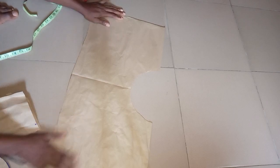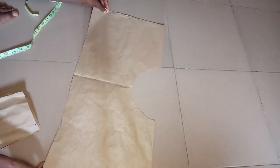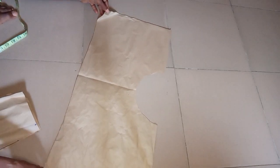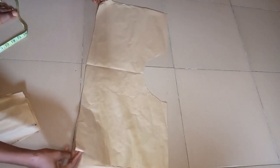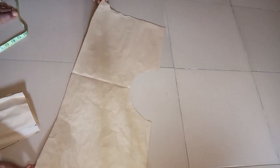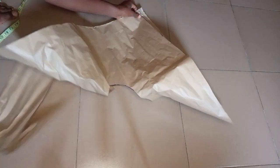The next thing is to open the pattern paper. When you open it, this is what you will have. On the pointed edge, you take the one that is up on one side, and then on the other edge you take the one that is down. You take the one that is up on one edge and the one that is down on the other edge, then open your pattern paper and match them together.